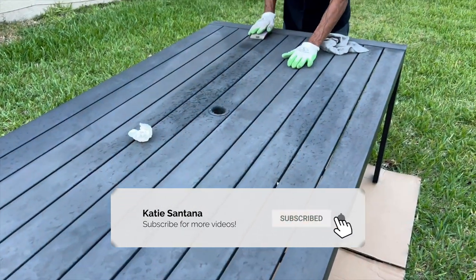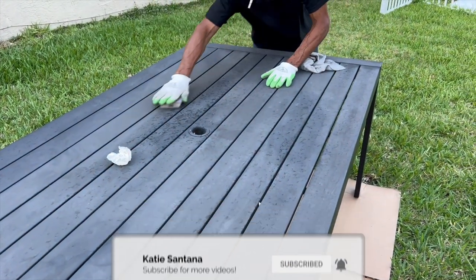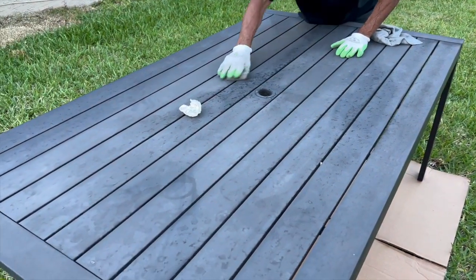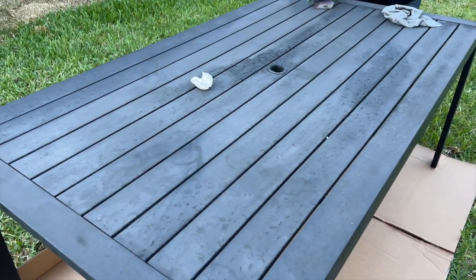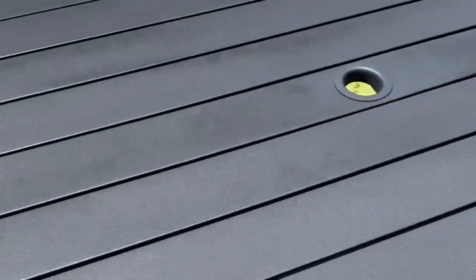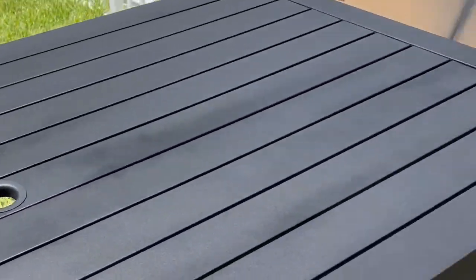Let's start off with my old outdoor dining table. I got this set last year at Target but the weather really messed it up, so my brother-in-law is sanding the table and then we're going to spray paint it black. And this is how it turned out — just like new, you guys — and I saved myself a couple of hundreds on a new table.